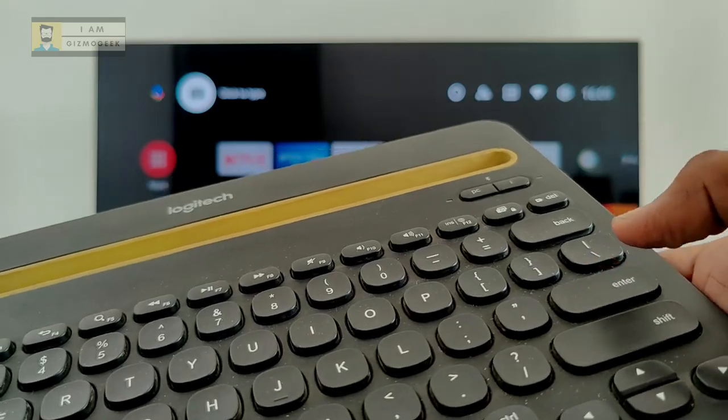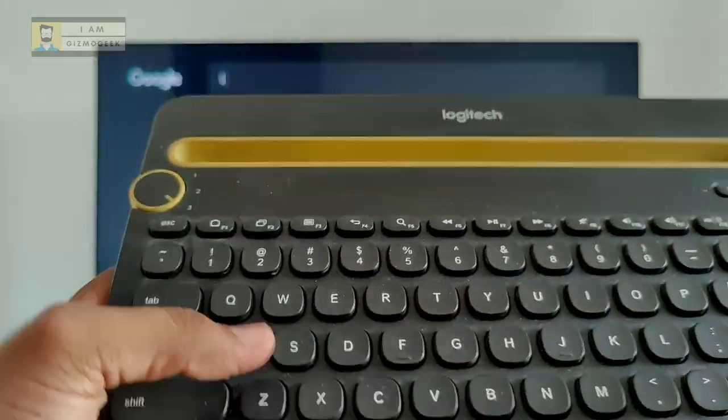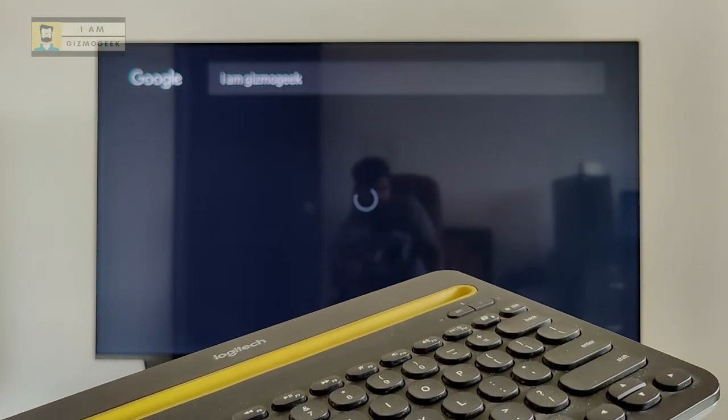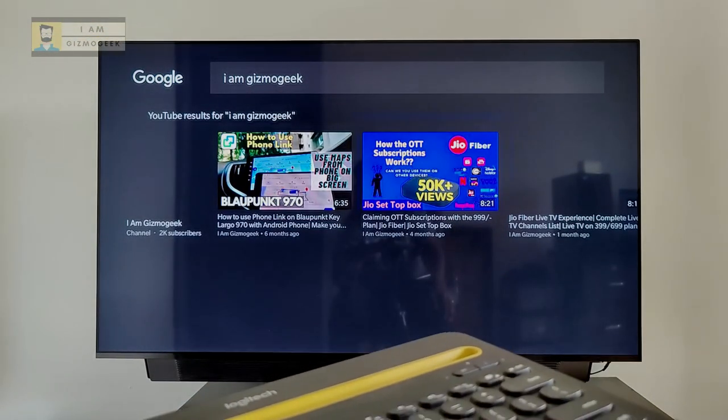Obviously, buying this keyboard just for the TV would be a big investment. But thankfully it has multi-device support, so you can connect to up to three devices at a time — like your phone and laptop.